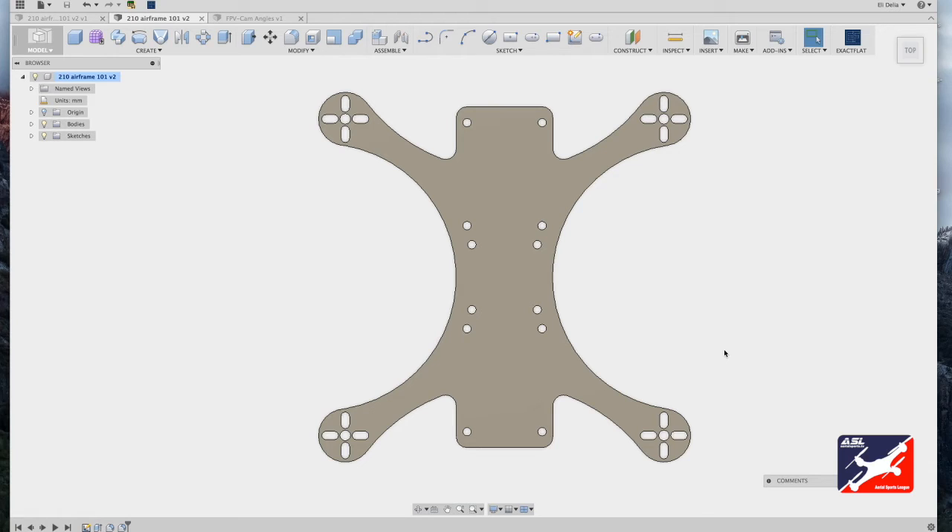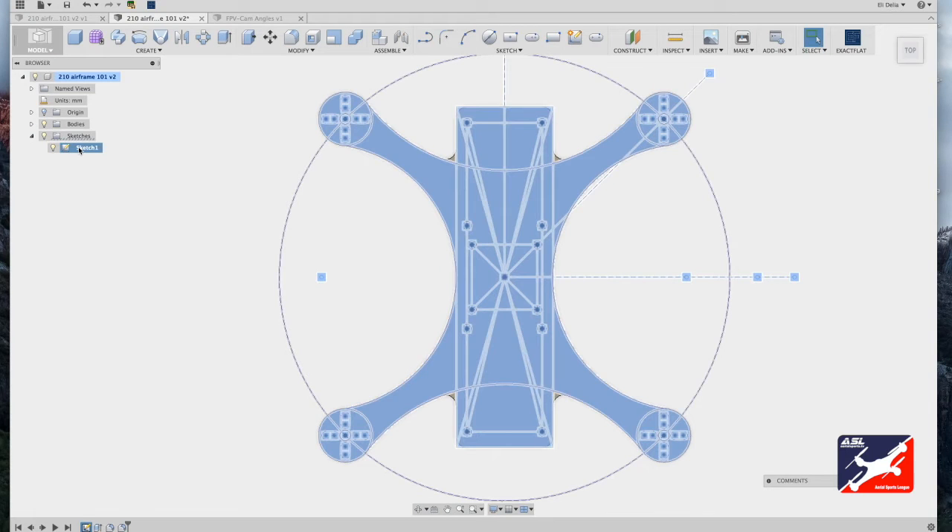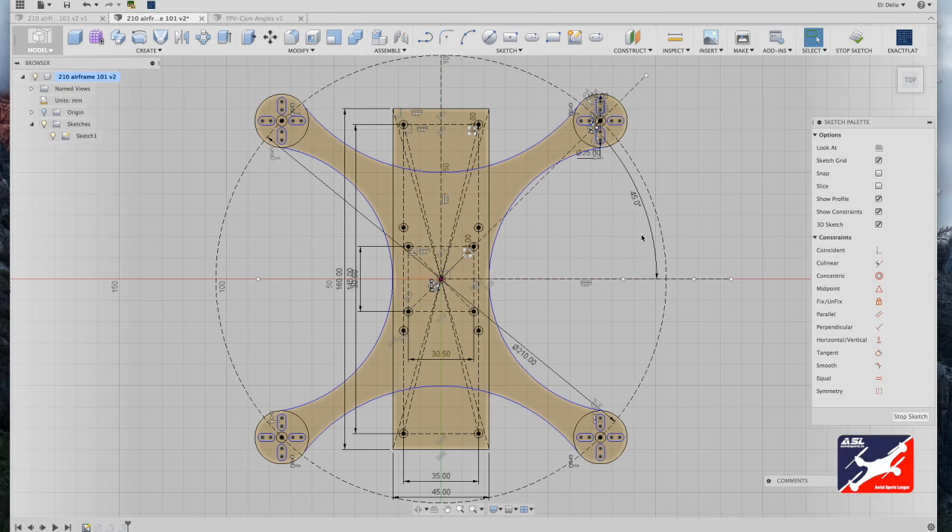The motor component plate is basically done. Next we'll make the top component plate — a separate plate meant to hold the battery and sandwich all components together to complete the airframe. From your browser hierarchy, turn on the original sketch, right-click, and scroll down to edit sketch. This brings us back to where we left off. We'll add further details for components such as battery straps, FPV camera slots, and an antenna mounting hole.